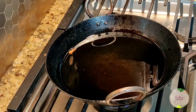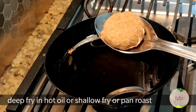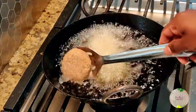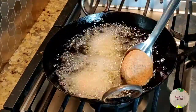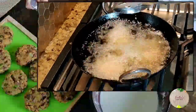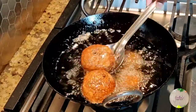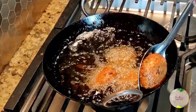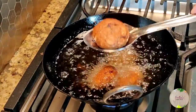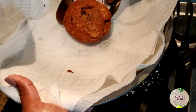Heat the oil and fry the patties until golden brown on both sides — you can either deep-fry or shallow-fry them. Drain off the excess oil. They are all done, cooked, and ready to be served.